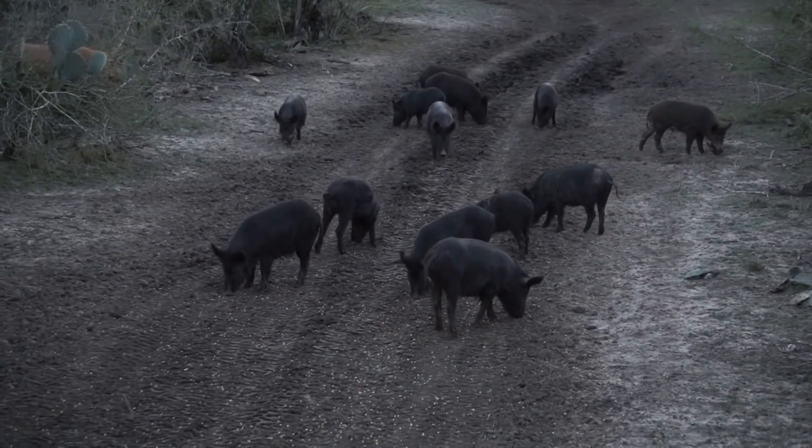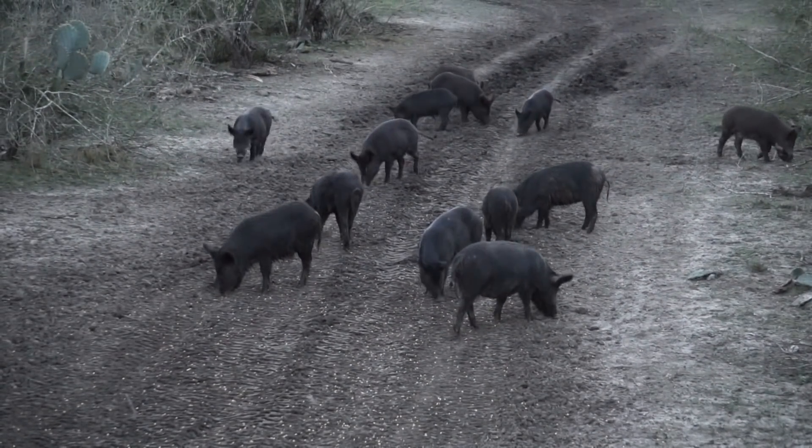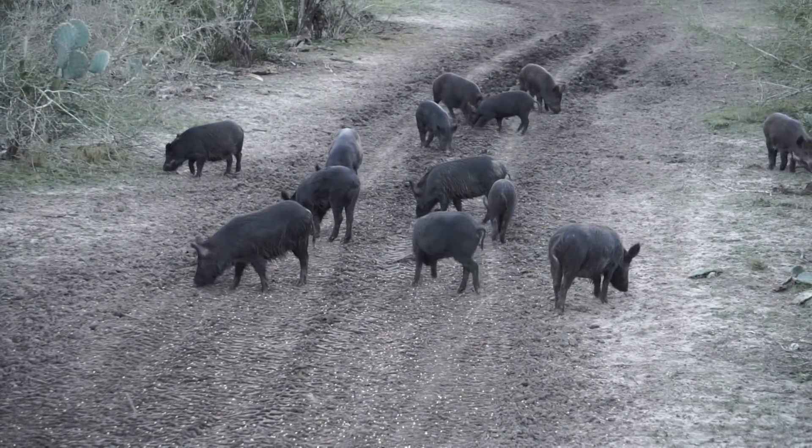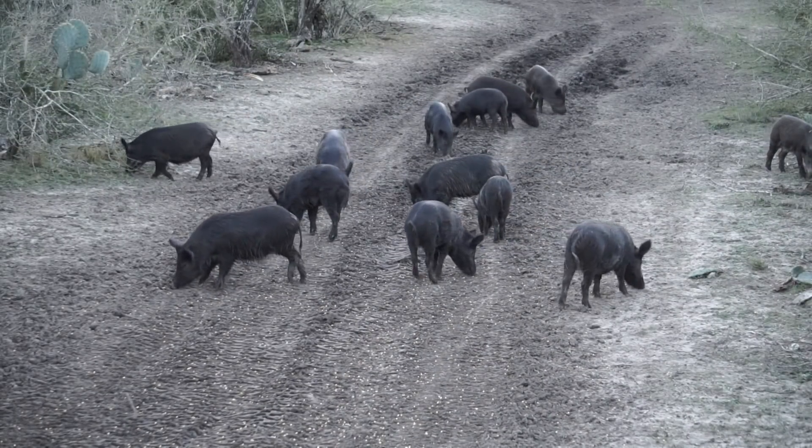This one was kind of tough. I had these hogs come out of the Sendero and feed down to us about 25 or so yards. I drew back — it was a little bit of a low light situation — but I settled my pin and flung an arrow. The shot looks like it's way far back, looks like it's in the guts. But judging by the blood that we found, the arrow was not back in the guts. The blood looked good — it looked like liver.